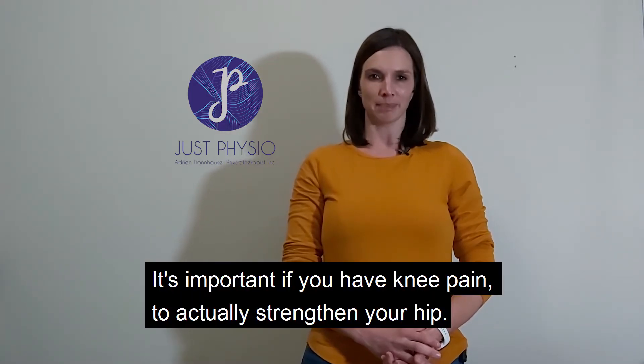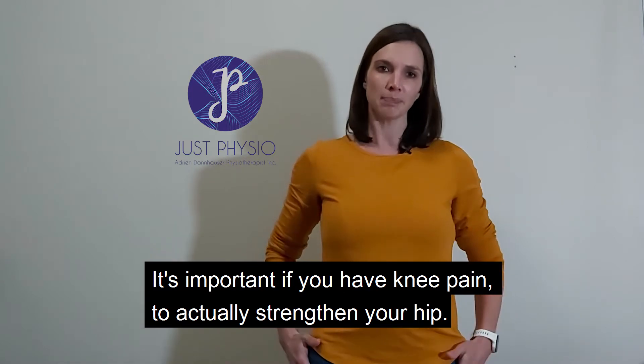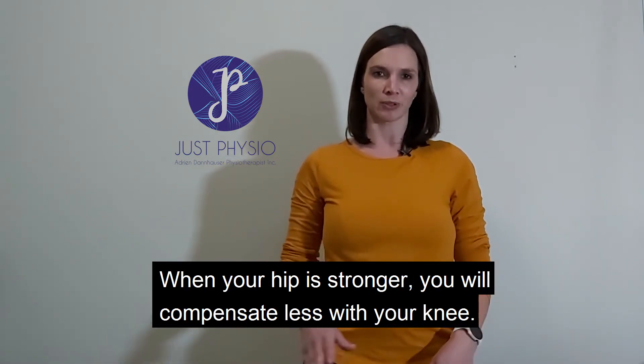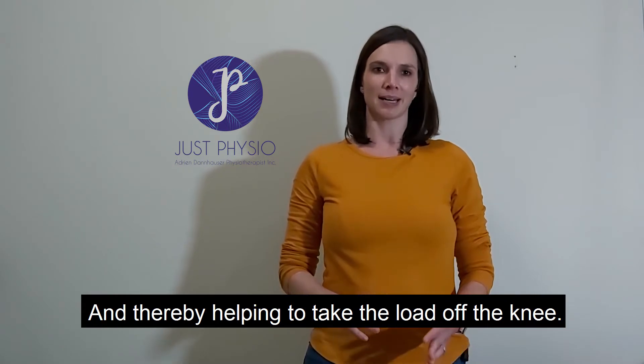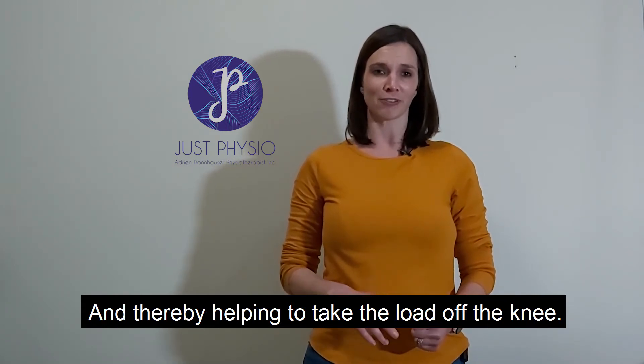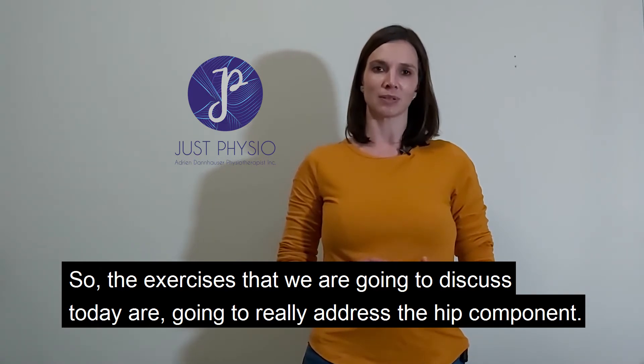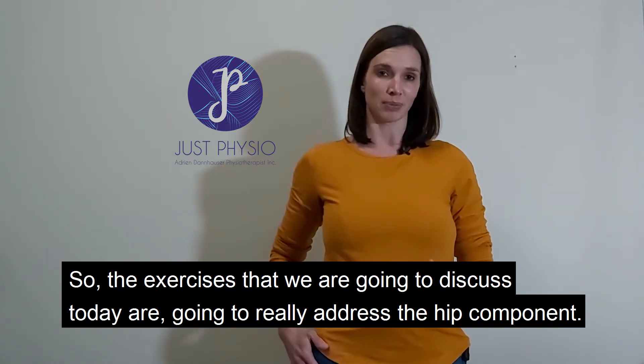It's important when you have knee pain to actually strengthen your hip. When your hip is stronger you will compensate less with your knee, thereby helping to take the load off the knee. So the exercises we're going to discuss today are really going to address the hip component.